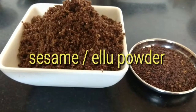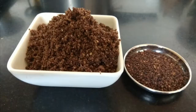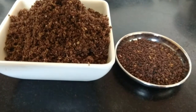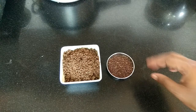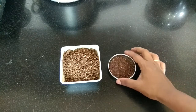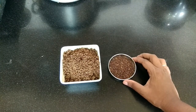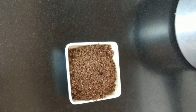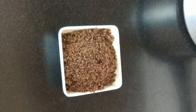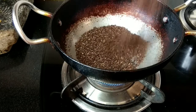Hi friends, welcome to Saranya Recipe Box. Today we are going to make sesame powder. It is an easiest powder recipe and it helps to lose weight. It's a great source of copper, magnesium, and calcium. The zinc in the sesame seeds promotes bone health, helps in lowering bad cholesterol, and protects against DNA damage caused by radiation.